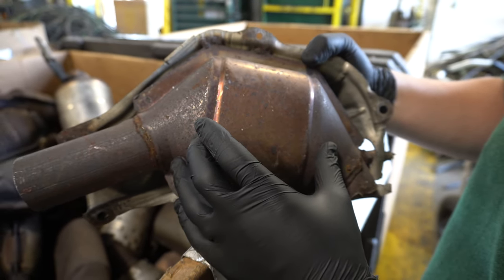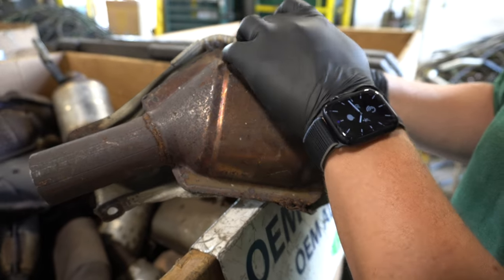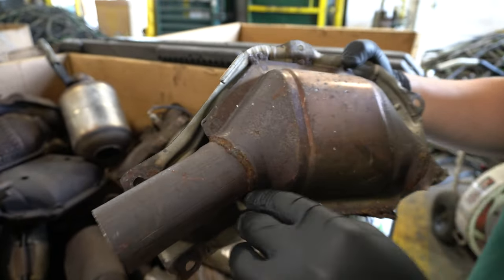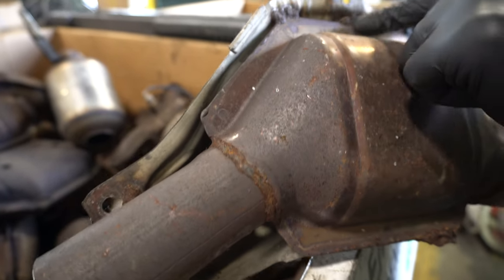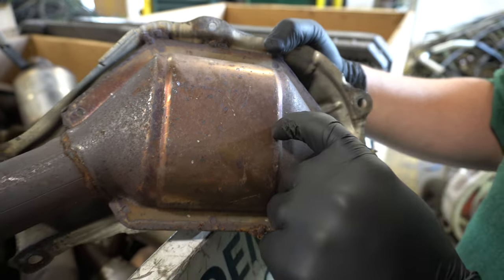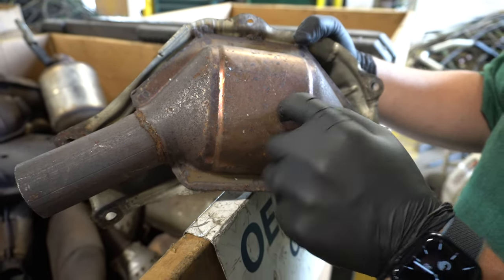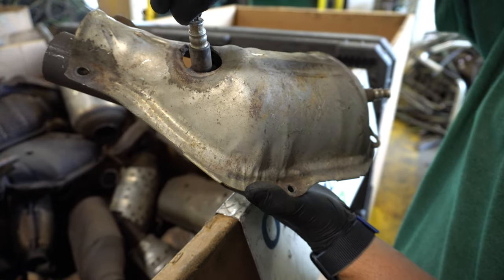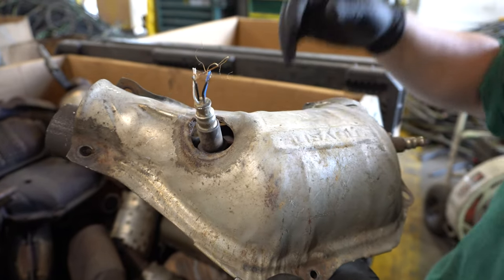This actually looks like it's an aftermarket that was welded to the old shield. When you see on the sides these markings and these little re-welds, that means this was bought as an aftermarket and the customer put it onto their car with the shield to be able to make more money. They have the O2 sensor as well — just little things to look for.